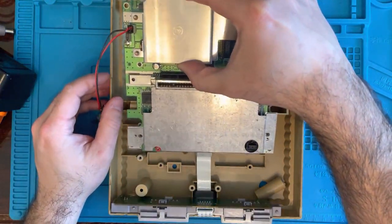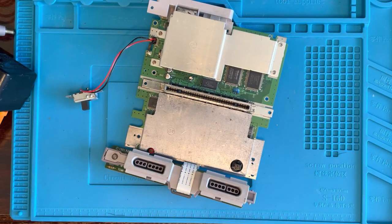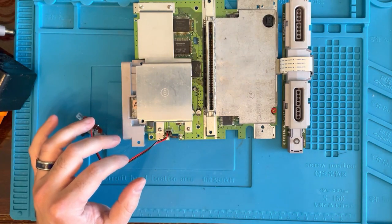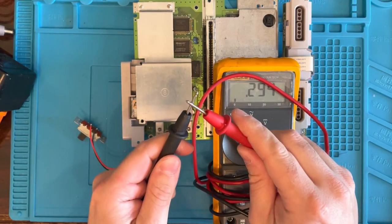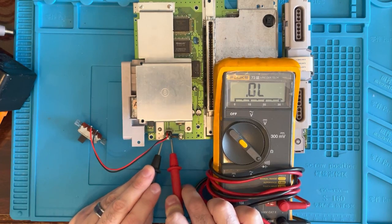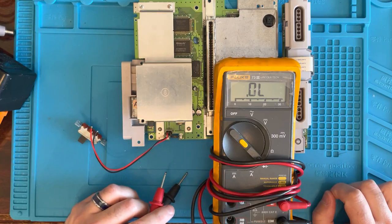Let's take out one screw. Okay, so this is the main fuse for the Super Nintendo right here, so we're going to see if that guy has continuity through it. Grab our meter — it looks like we don't have any continuity through it. So this fuse is probably blown. Let's go ahead and replace that fuse and see what we got after that.